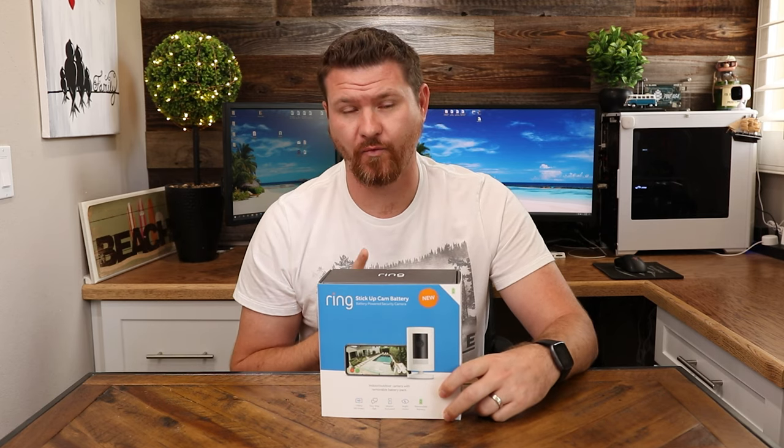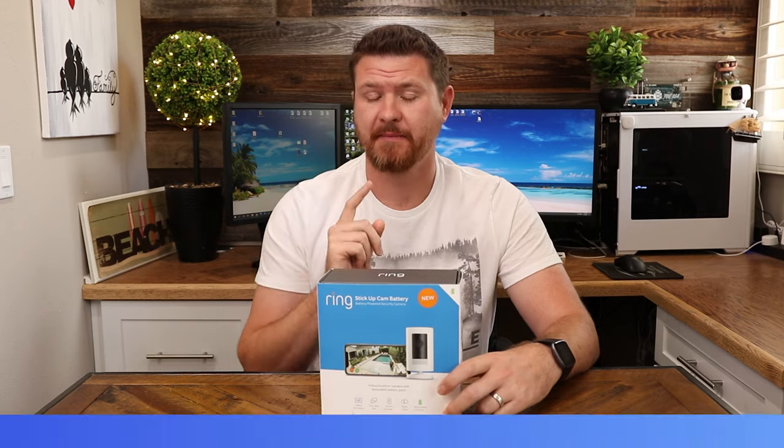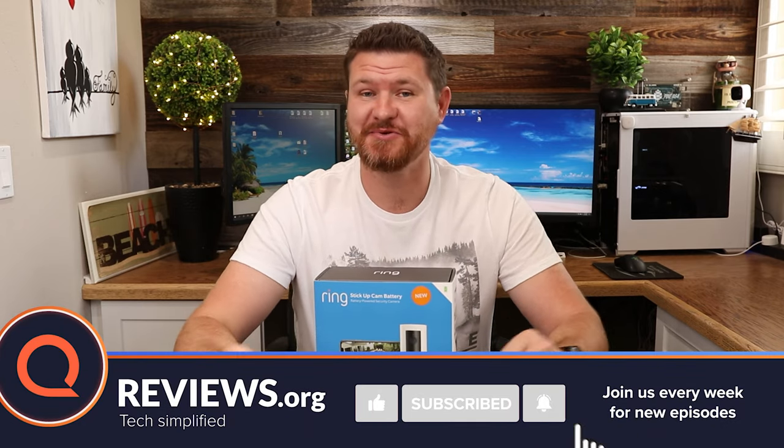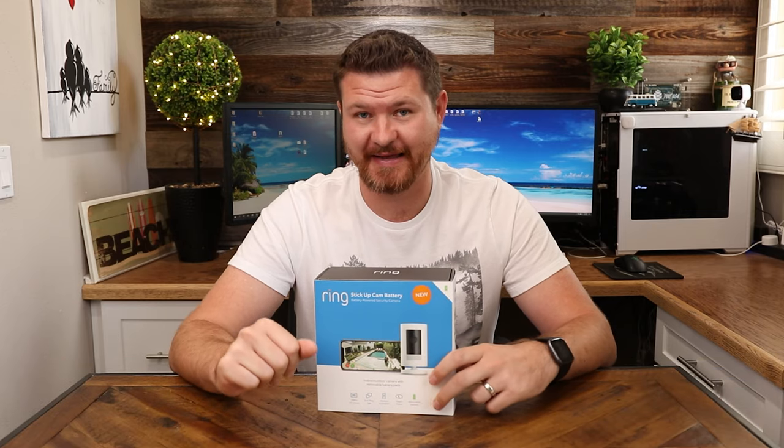But that is what we're going to be looking at today. In this video, I am going to be doing an unboxing. We will take a look at the features that are in the app, and then I'll be showing you guys some demo shots of what this camera can do. But before we get started, don't forget to subscribe and hit that notification bell so you don't miss out on future videos like this one.